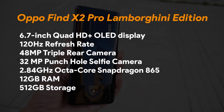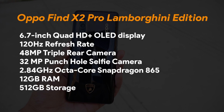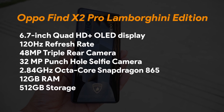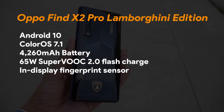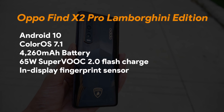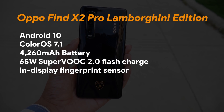The Oppo Find X2 Pro Lamborghini Edition features a 6.7-inch QHD+ 120Hz refresh rate display with a punch-hole selfie camera, Qualcomm Snapdragon 865 processor, 12GB RAM, 512GB internal storage, Android 10 with Android 11 beta available, a 4,260mAh battery, and 65W fast charging. Keep in mind this smartphone does not have wireless charging — if wireless charging is a priority, the Oppo Find X2 series is not for you. But 65W charging gets the job done.